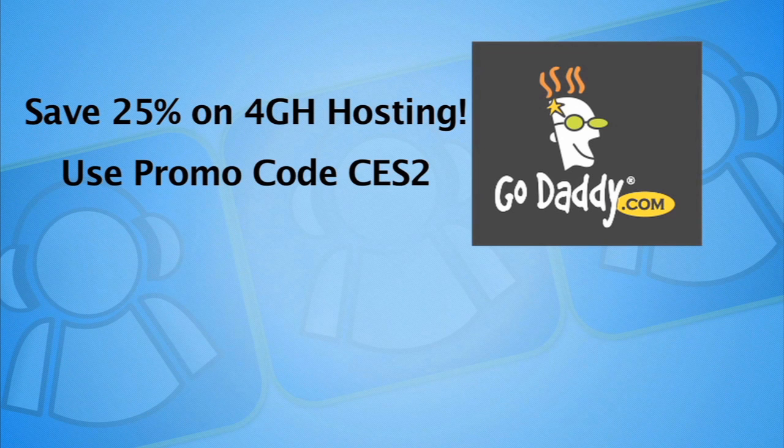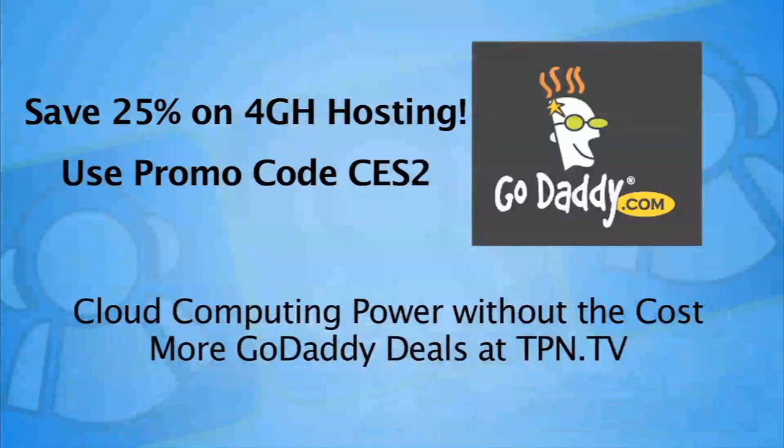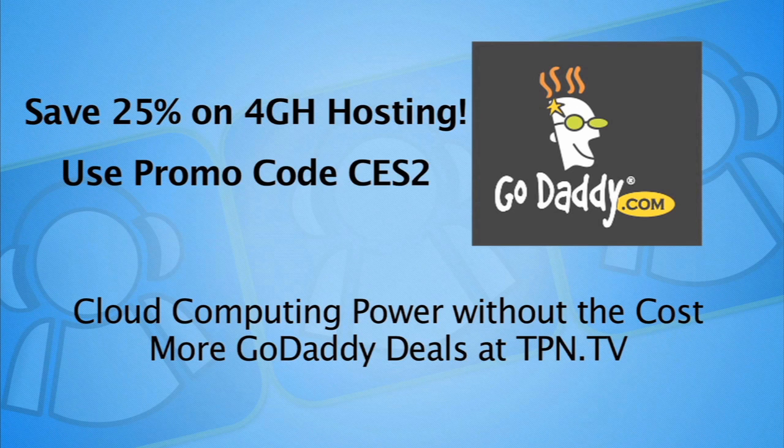CES 2012 coverage is sponsored in part by GoDaddy.com. Get 25% off their 4th generation hosting by using promo code CES2. Find more GoDaddy deals at TPN.TV.